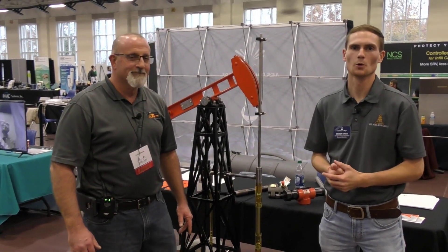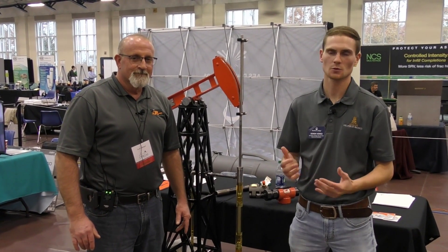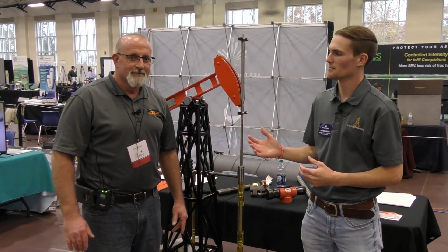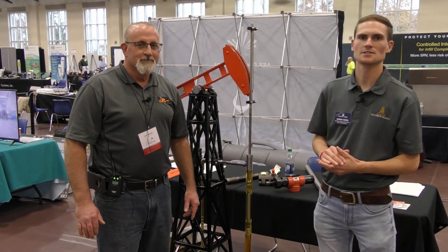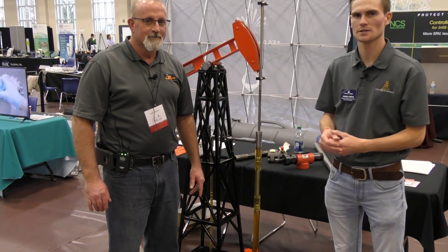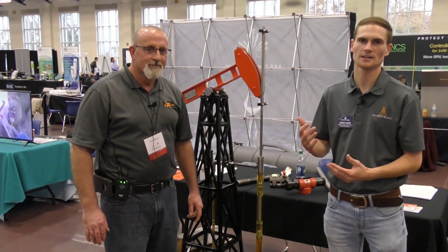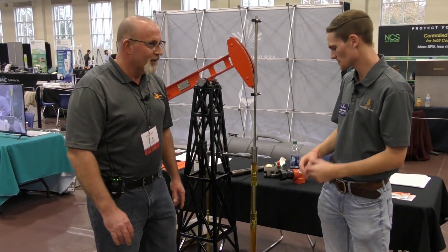How's it going guys? My name is Derek Craig here with Oil Food Basics. We're here at Merida College's Oil and Gas Technical Exhibition 2018 — it's our second annual one. I'm here with Scott Gillespie from Harbors and Fisher, and he's going to walk us through this amazing model showing the basic operations of how a rod lift or pump jack system works and how it lifts fluid to surface. So Scott, you want to walk us through it?